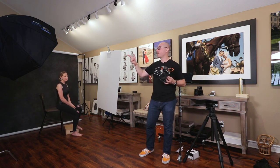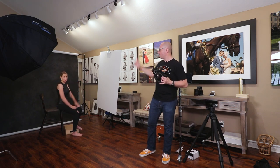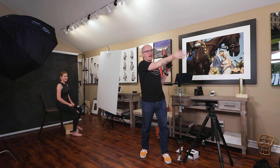I'm using a Rapid Box Octa XXL from Westcott as the main light. I have a whiteboard reflector on the right side. Behind Sasha, I have a Savage canvas backdrop. And right behind me I have a seven-foot umbrella from Westcott with a front diffuser, and that's my on-axis fill.